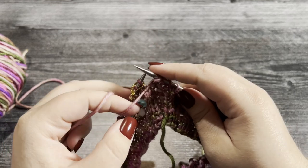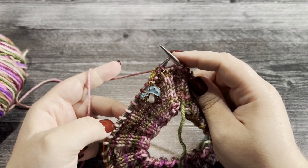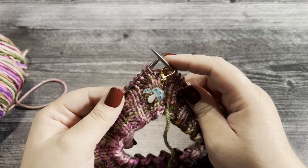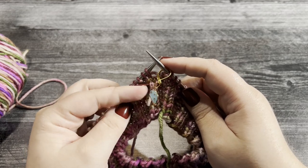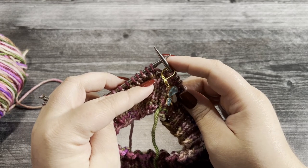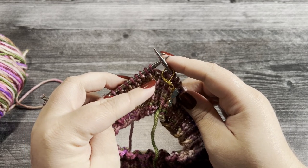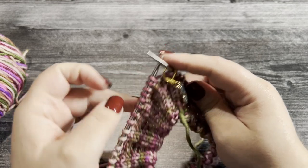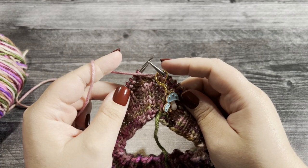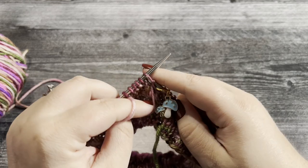Once you work that round of repeats twice, we're now going to work the opposite. For rounds 12 and 13 — rounds three and four of this repeat — we're going to do the opposite of what we did in the previous two rounds. We worked knit two then purl two, so now we're going to work purl two, knit two. I've moved my stitch marker over so I know where the beginning of my round is, and we're going to purl two.